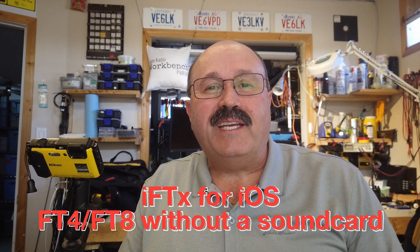The sweet sounds of FT8 — but you don't have an interface. How are you going to do that? I'm going to show you with your smartphone. Stay tuned.